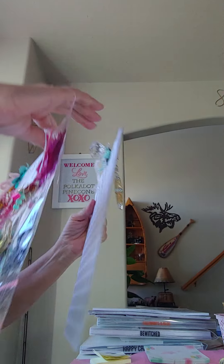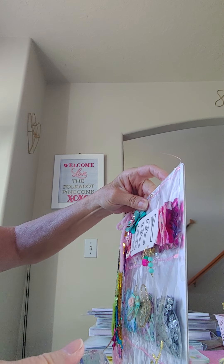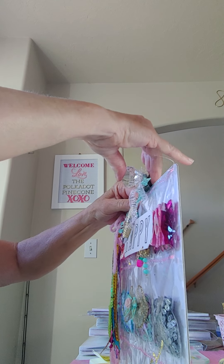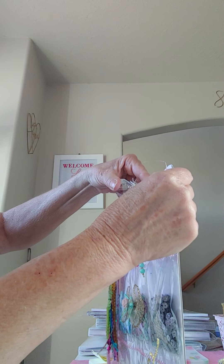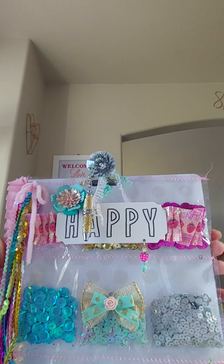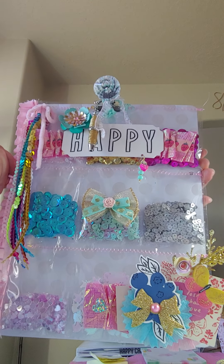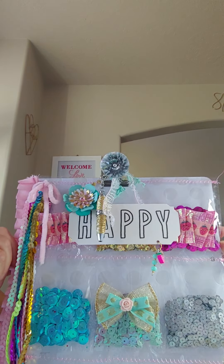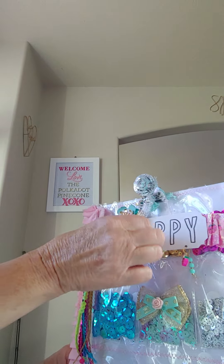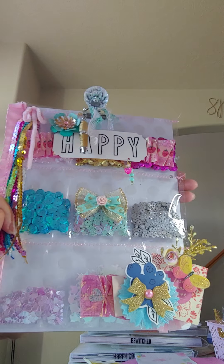So how fun is that to just have a clipboard that you can use for whatever. I'm just going to put this up here — let's show you what it looks like. I'll just clip this on and this will give it a good presentation, but it also gives her something to use in the future too. She can leave it hanging there. I like how the white background shows up all the different colors of the sequins. I just thought that was a pretty presentation.